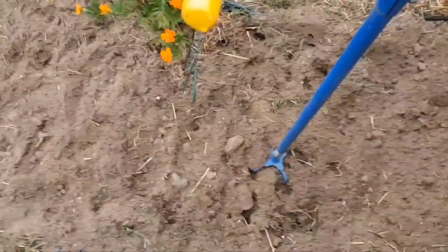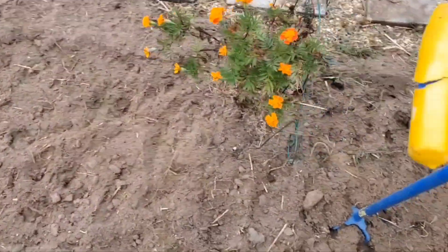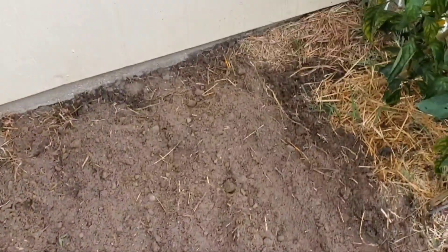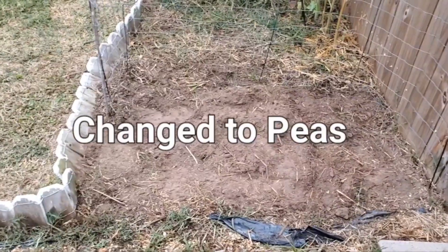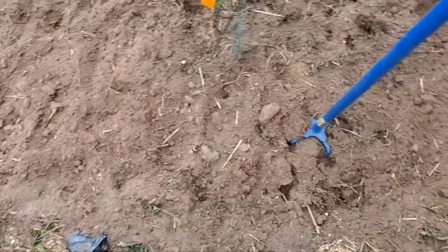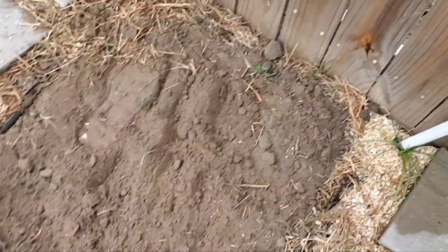I'm tilling this soil getting it ready to sow some more collard greens and mustard greens over in this bed. I think I'm gonna try my hand at some broccoli over in that bed over there. I'm gonna top dress it with some amended soil with some black cow manure and some topsoil, and add some bone meal in here too. Get it ready to sow these seeds today.